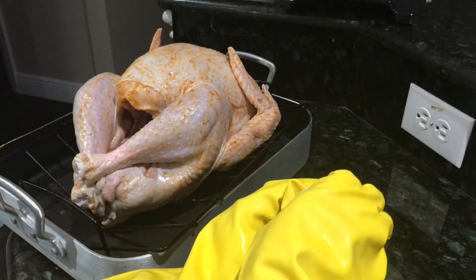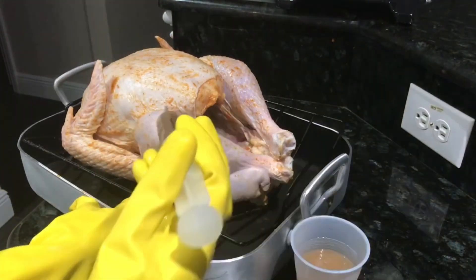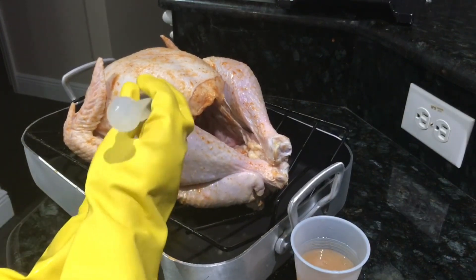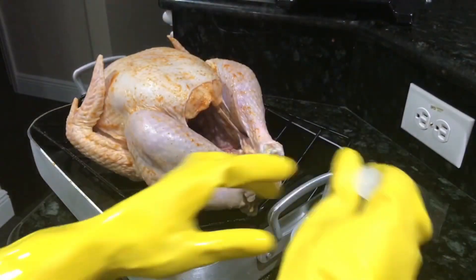Wherever you inject your turkey, do both sides equally. I normally like to get the thighs, the leg area, and the breast area.